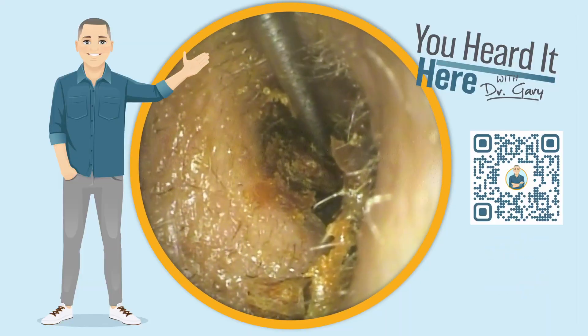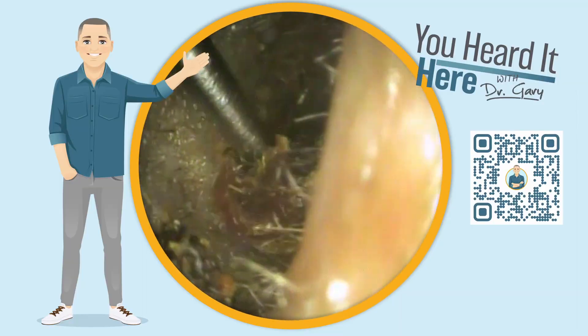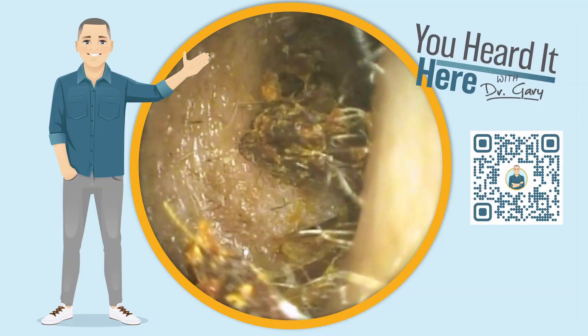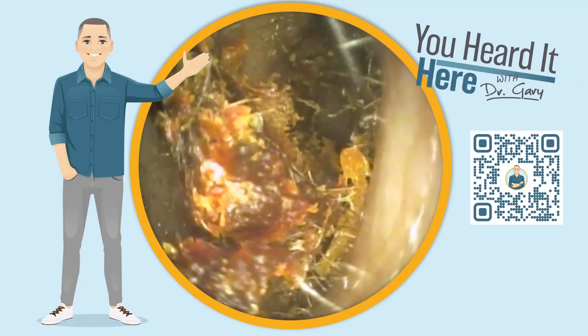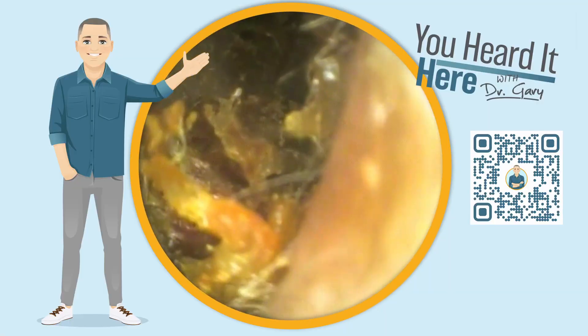In today's episode we're going to look at a patient who has an absolute mess in their ear. They're a reported Q-tipper — that's what brought them in today. They said they put a Q-tip in their ear this morning and all of a sudden lost all their hearing.